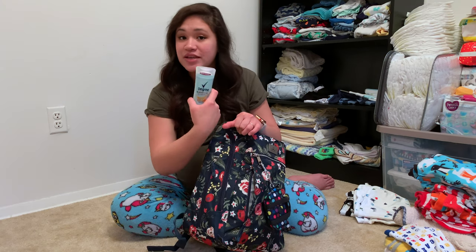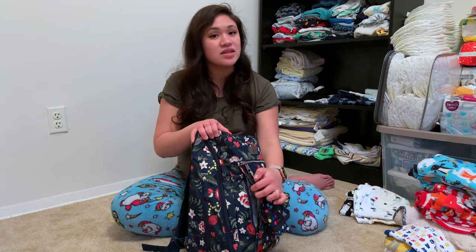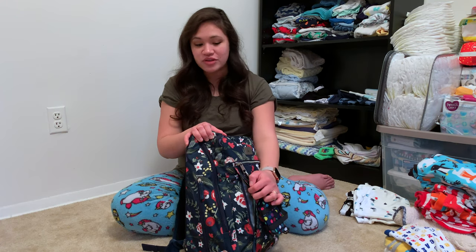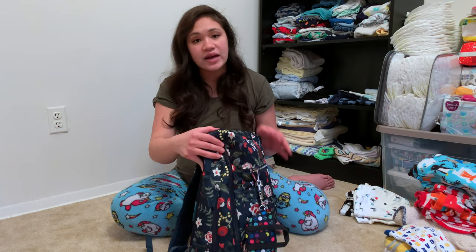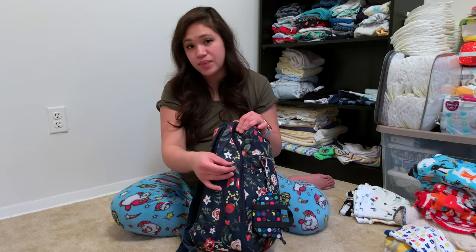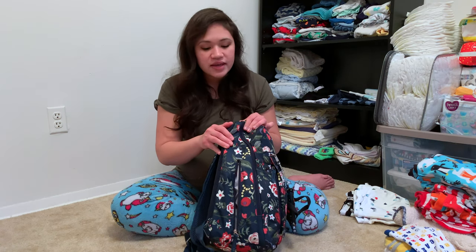I packed the hidden side pocket with my deodorant, body spray, and a pack of tissues — just because it's a quick grab. You can definitely fit a lot more in this pocket, but I don't want to overstuff it because I feel like it'll interfere with the inside of the bag.